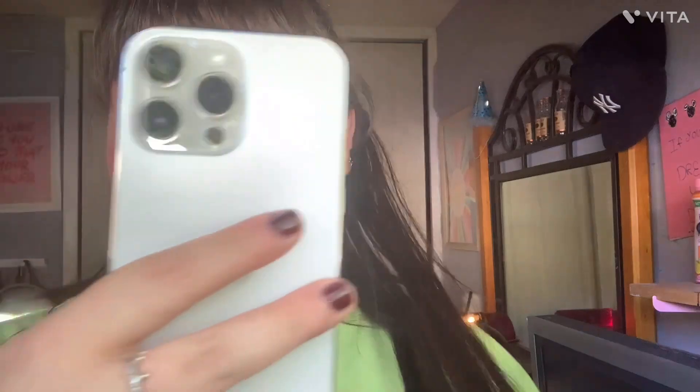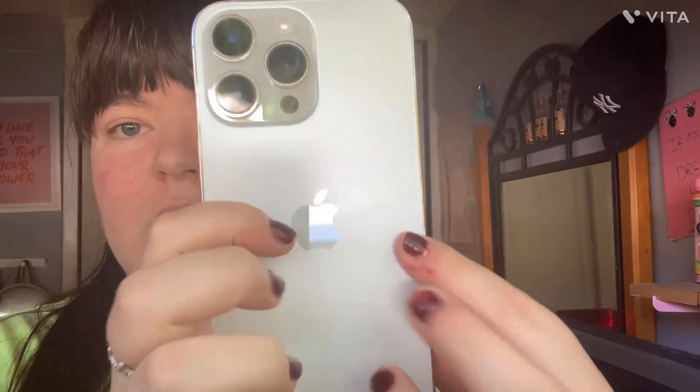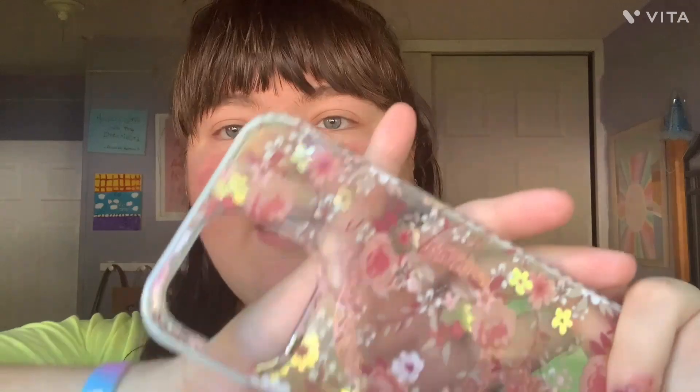I can link this down below for you guys if you want. So I'm going to call this one my 'for sick light' look. The next phone case I have — I got this from TJ Maxx and it was $6.99. My sister picked this out for me.